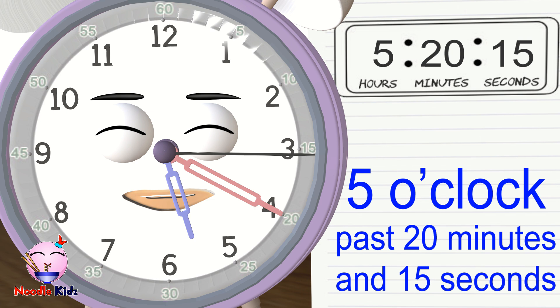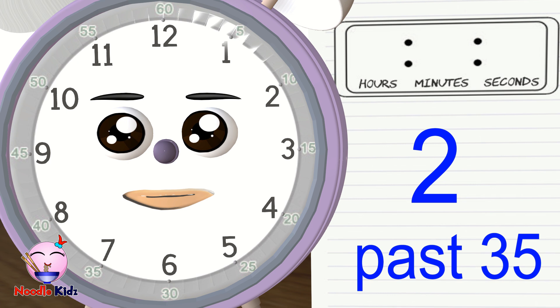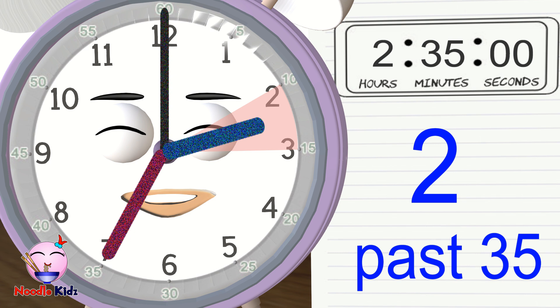It's easy, right? Let's reverse it. What about when someone says it's 2 past 35 — can you draw where the hands are pointing? First, the seconds are not mentioned, so we will assume it's 0 and point the second hand at 12. Next, the minutes are 35, so we need to point the minute hand at number 7. Last, the hours are 2, so we can point the hour hand anywhere between number 2 and 3. There you have it — it's 2:35.